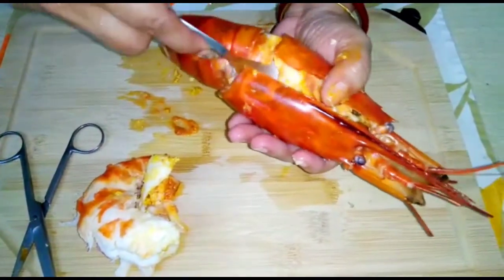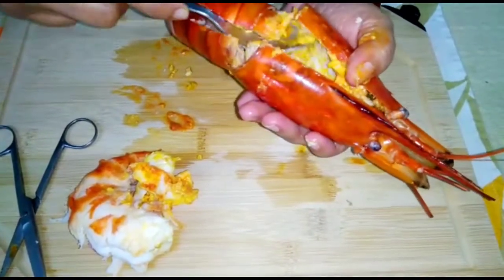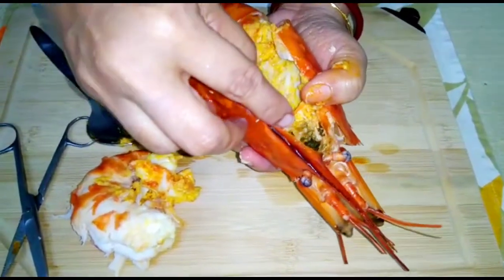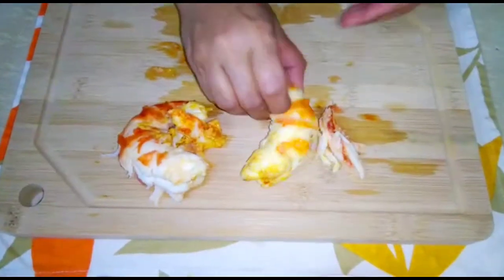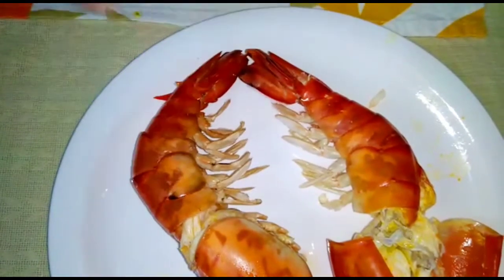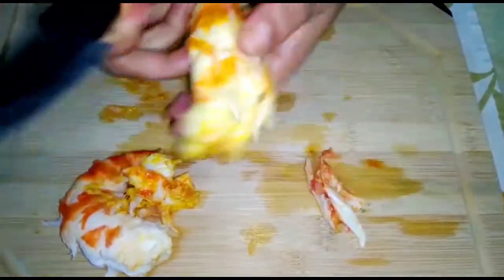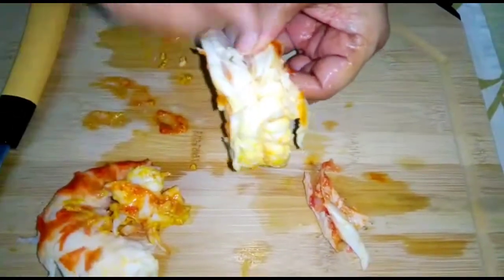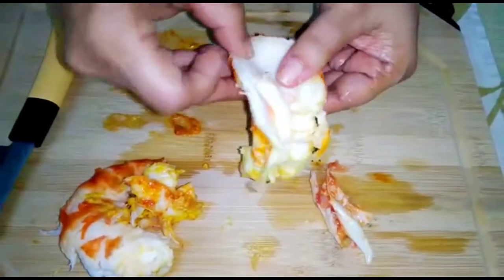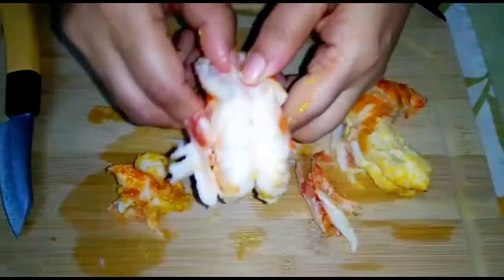I will take the orange portion of the head out, so the cavity is clean. It is better you wash this cavity portion under running water. I have taken the meat out from the shell. I will keep these shells, as I will be using them while grilling the prawn. You must definitely remove the black alimentary canal or thread-like structure. Similarly I will clean the other flesh of the lobster.